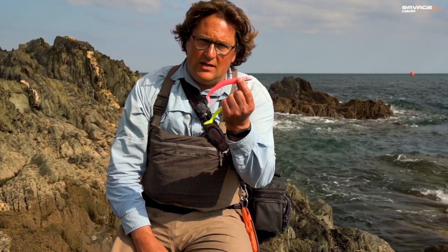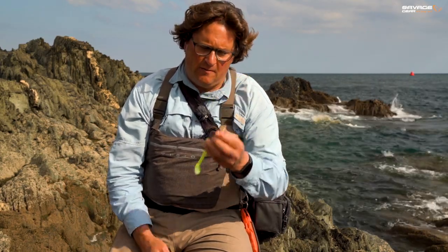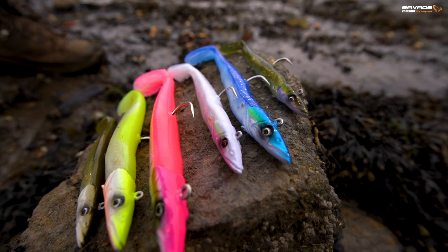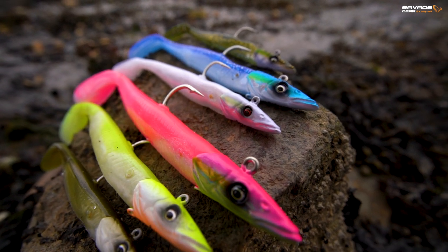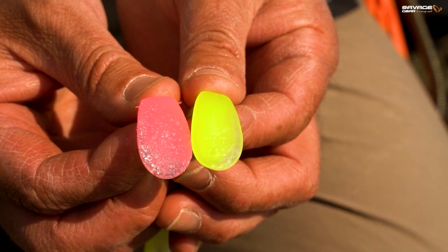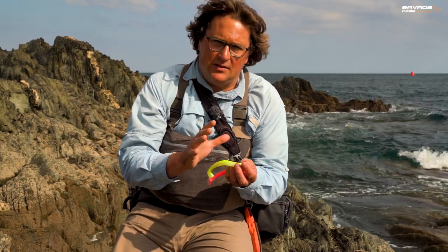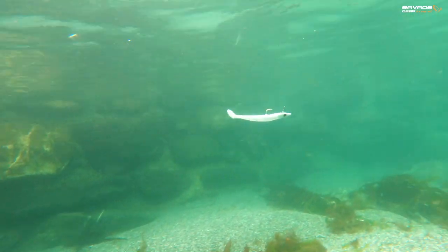That is the original Savage Gear Sandeal, and that is the Sandeal V2. We've played around ever so slightly with the jig head, but we've still gone for that pointy, hard swimming design. We've made very subtle adjustments to the tail on the V2, which gives it a bit more of a thumb. Both Sandeals are lovely in the water, but I can definitely feel that little bit more kick on the V2.